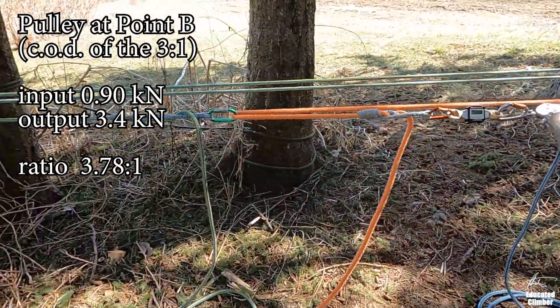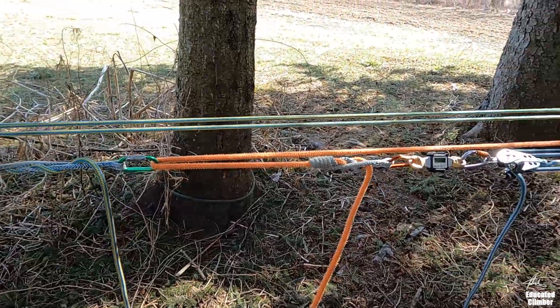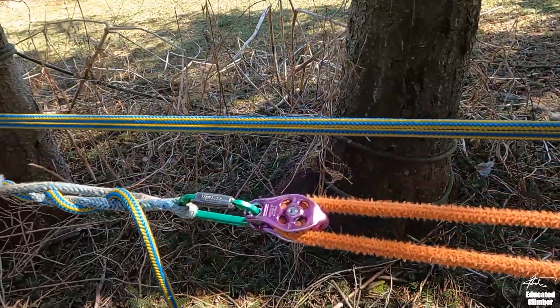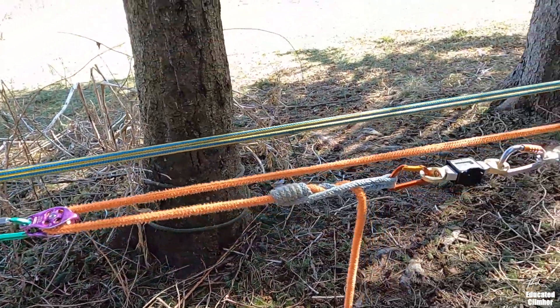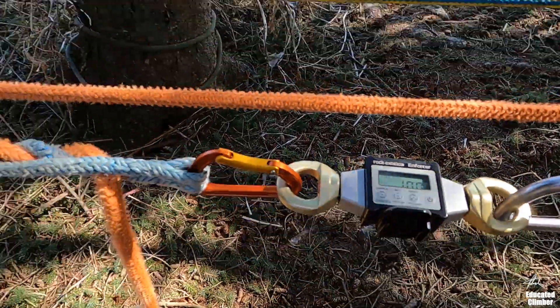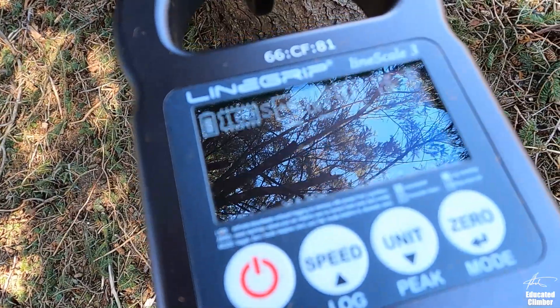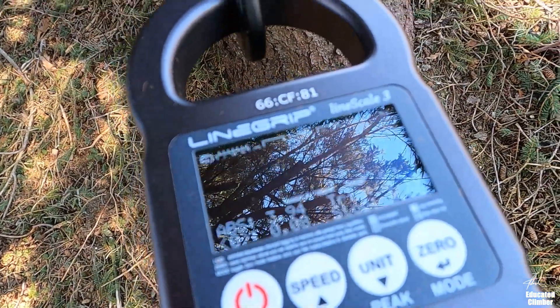For the last example, I'm putting the pulley at the input of the two-to-one — point C. Remember, on a simple system you want efficient hardware as close to the input as possible, and that is this point C, which is the input of the two-to-one. But when we do the math on a force diagram, it says that's not actually where you want it. With the pulley at point C and the other two points back to carabiners: on an input of 1 kilonewton, the output is 3.85 kilonewtons.